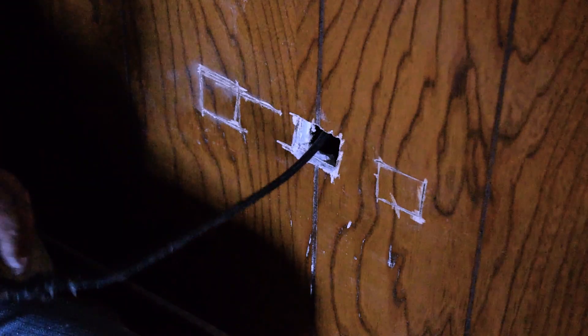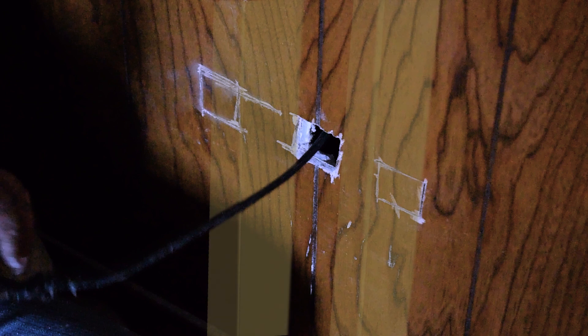Now let me address the elephant in the room — what happened, and what is that mess? For some reason, there are a couple of extra 2x4 stud-like things in there, and I managed to get the wire to go down in between them. It took a little bit to figure out and find it. Anyway, moving on.